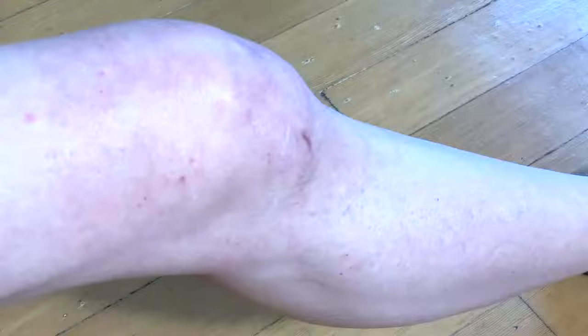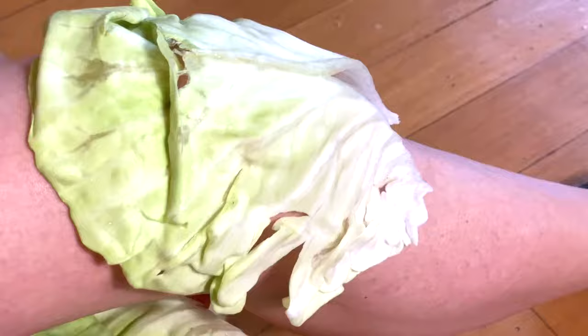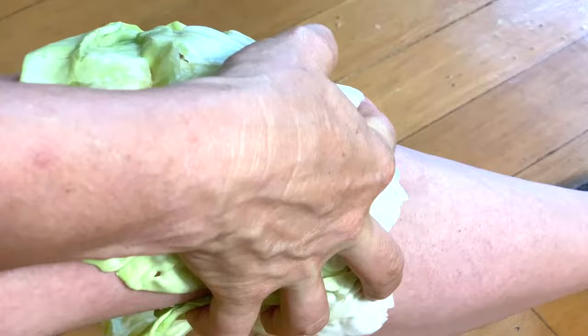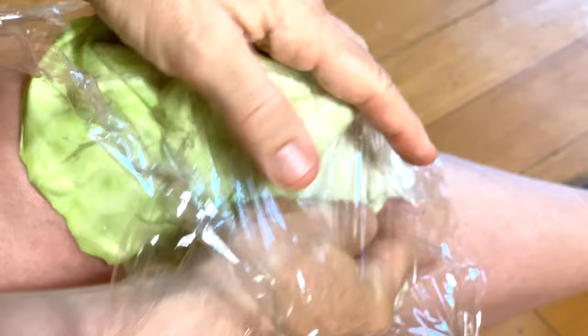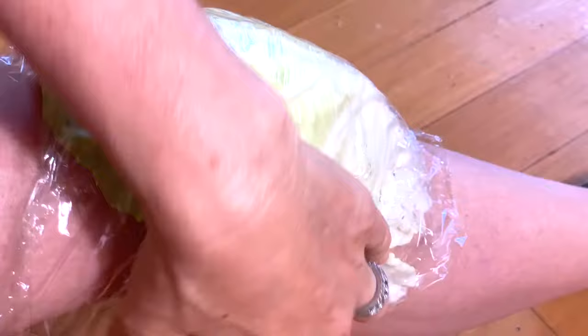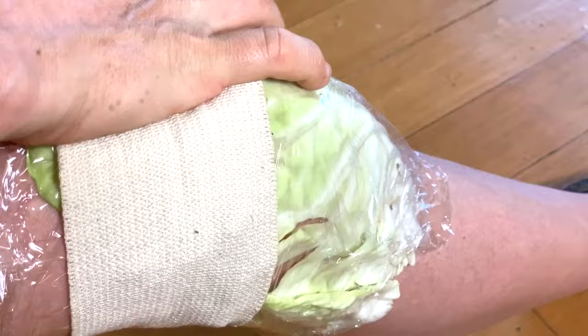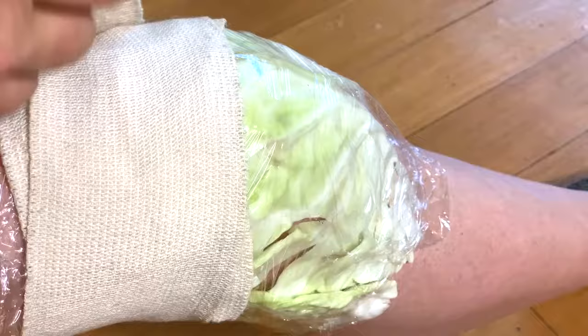You can't really see it on camera, but I can see there are juices on my mason jar. Take one cabbage leaf and place it right on top of the knee, and the second one goes underneath it. You'll probably need another person to help you with this. Put the cling wrap around the cabbage leaf to hold it in place — this also keeps the juices from soaking into your bandage. Then take your bandage and just loosely wrap it. You don't want to wrap it so tight that it cuts off your circulation, just enough to hold it in place.